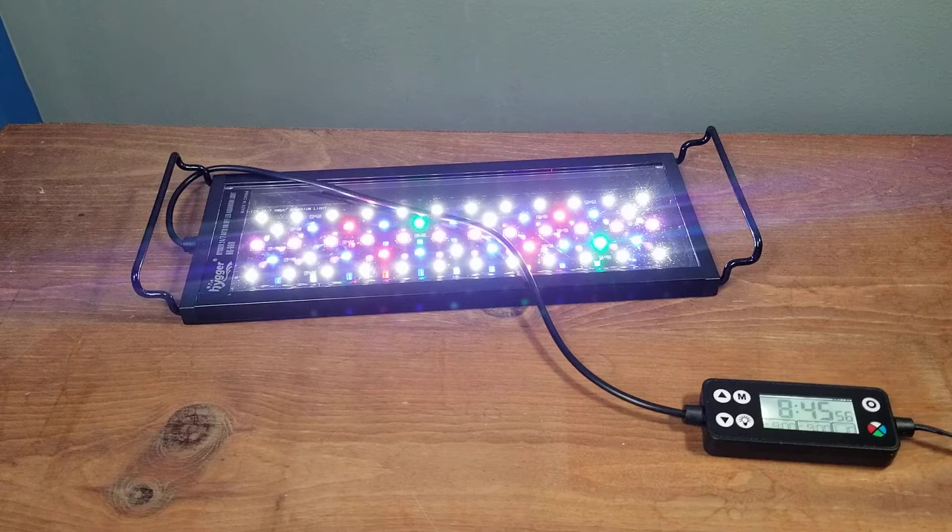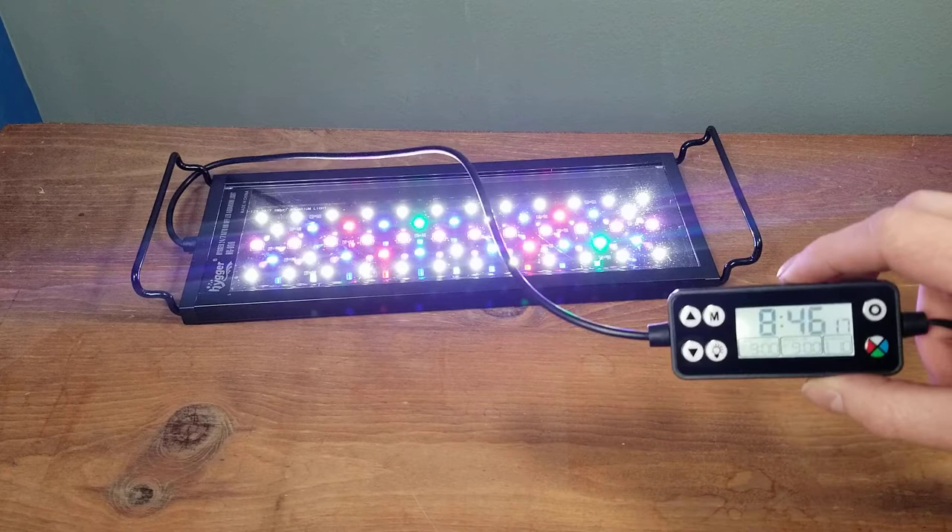They actually sent me this light to do a review on, but this is my honest opinion. A while back I bought one of their other bigger lights with my own money, and it's probably my favorite LED light now. This one seems just as nice as that one, so I'm going to go through the settings and how to set this up.